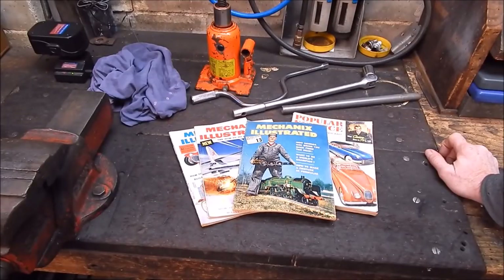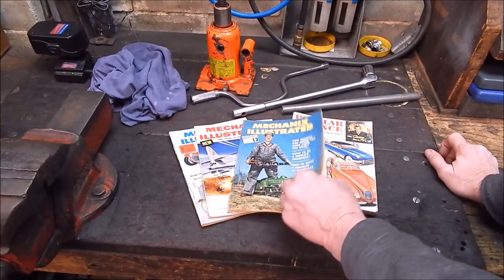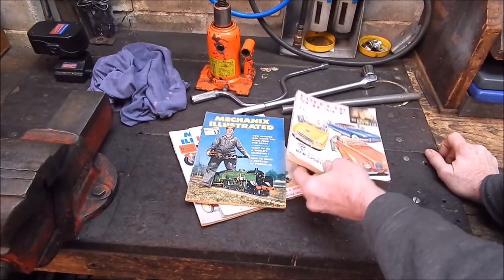G'day, it's Robbie Regain. Well, quite a while back, one of my cousins Kenny, he's older than me, my long stretch, he gave me a whole heap of these Mechanics Illustrated, Popular Science Magazines.